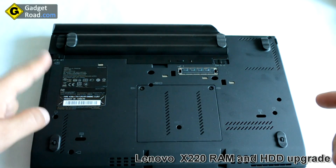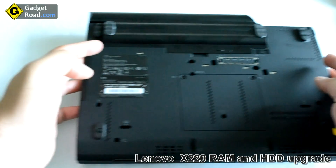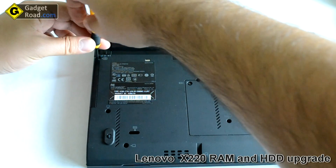Now let's take a look at the hard drive. It's located on the left side when you have the laptop turned upside down. It only has one screw that has to be unscrewed.